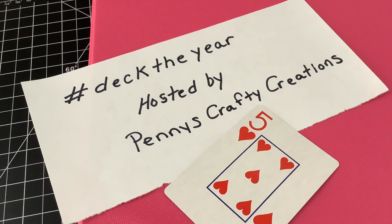This is an open collaboration hosted by Penny over at Penny's Crafty Creations. Everyone's welcome to join in. All you do is take a card — any playing card, flash card, any size or shape card — you alter it, you deck it out. You can use them as ATC cards, journaling cards, ephemera, whatever you would like.